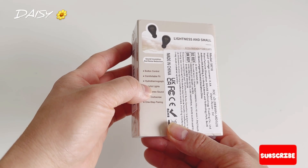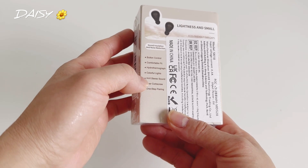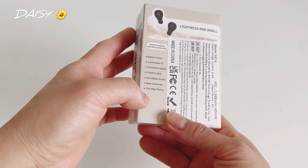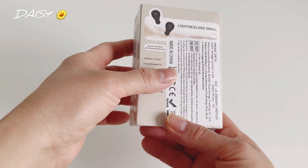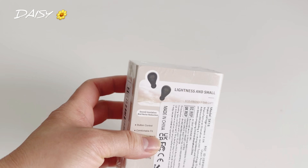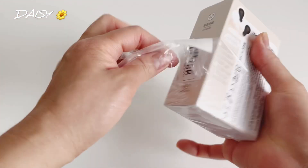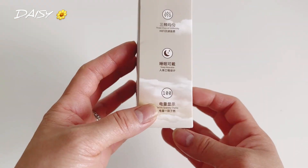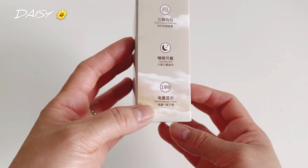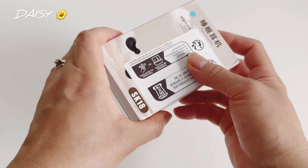It features comfortable fit, colorful lights, hi-fi stereo sound, one-step pairing, sound insulation and noise reduction, and it's lightweight and small. Now let's open it — hi-fi sleep wearable electric quality display. Okay, so let's open it.